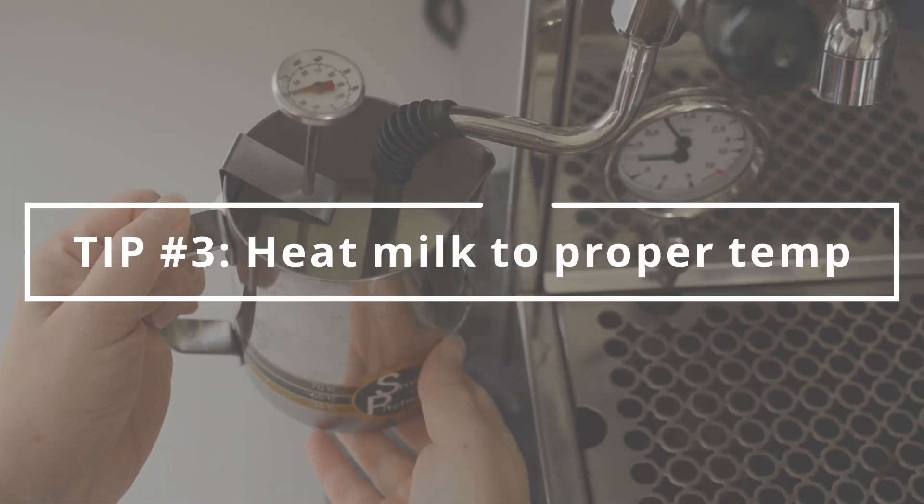My third tip is to heat your milk to the proper temperature. When milk is heated, it actually tastes sweeter. This is because the sugars in milk break down into simpler sugars when heated, and that makes it easier for you to taste the sweetness.